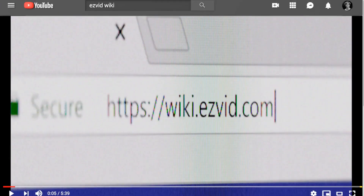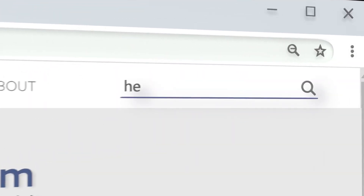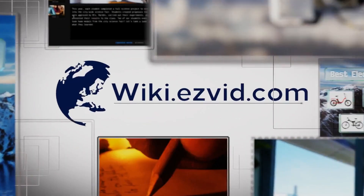Our newest choices can only be seen at wiki.easyvid.com. Go there now and search for hexacopters, or simply click beneath this video.